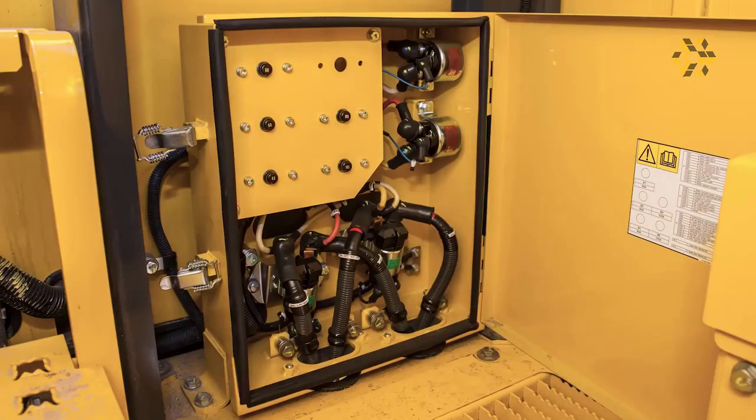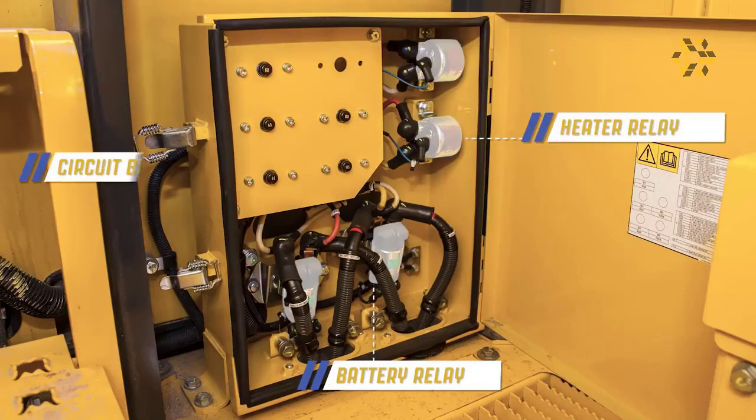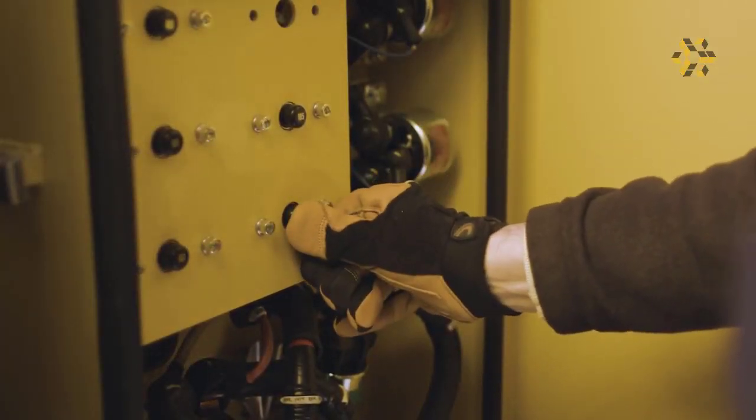To the left of the isolator installation is the battery relay and heater relay installation. Notice the circuit breakers. They will open during moments of excess current flow. Push the circuit breaker to reset it.